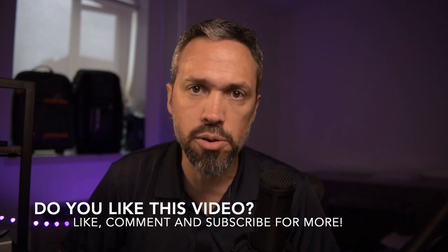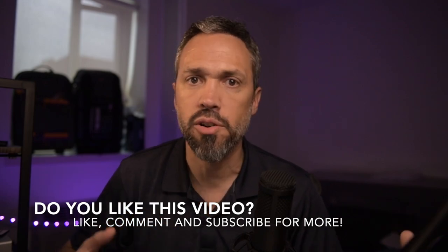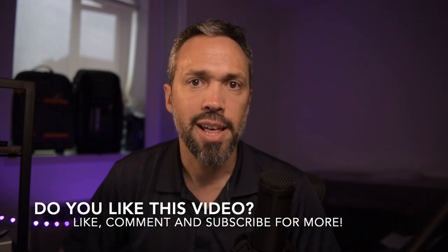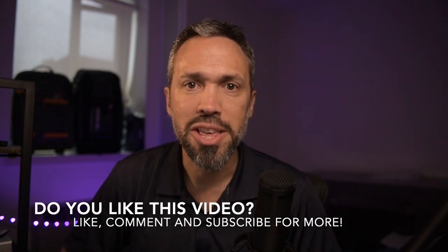So that's the key: the camera, the Elgato Cam Link 4K, the lights, the condenser microphone, and the background. You can use this setup for Zoom or Skype meetings, giving talks, streaming live on YouTube, Facebook, or whatever. I just love this setup and I think you should too.